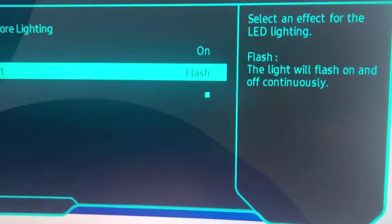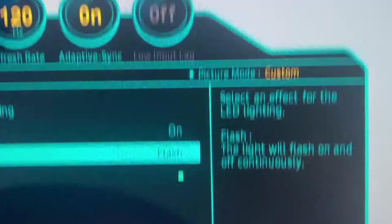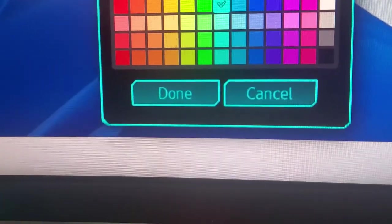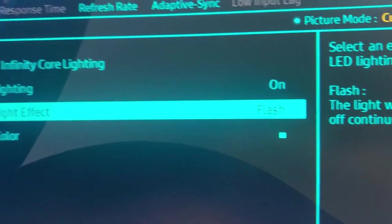Let's try Flash — I've never done that — so I put it on Flash. Let's get a nice view back here. It's on Flash and blue. I think you can adjust the color easily. If you go down to Color you can pick any of these colors. I'm going to go to Cancel and try a different lighting effect.